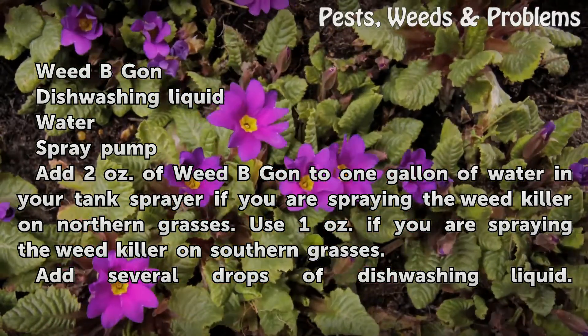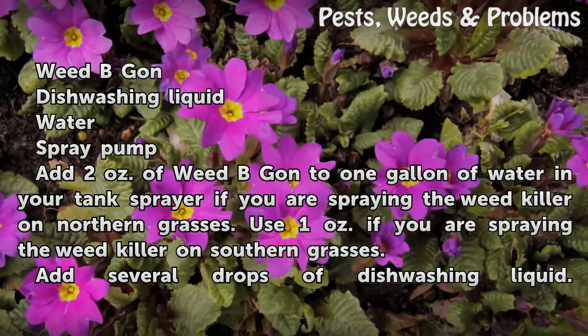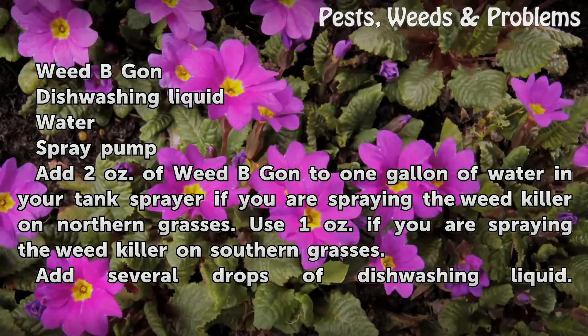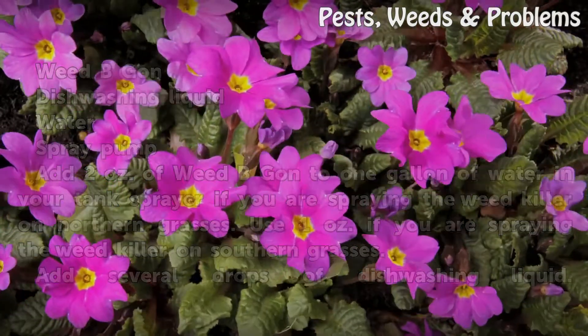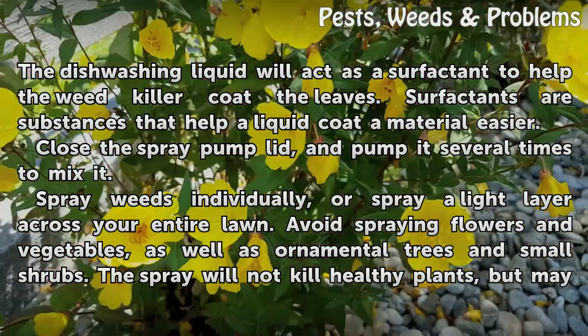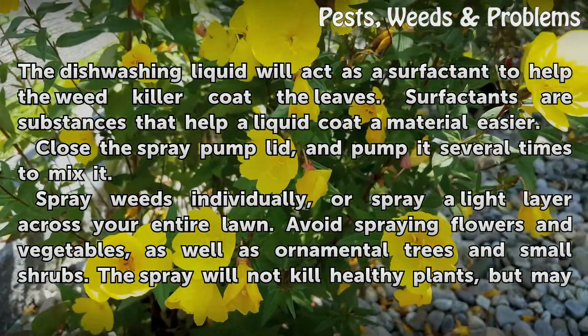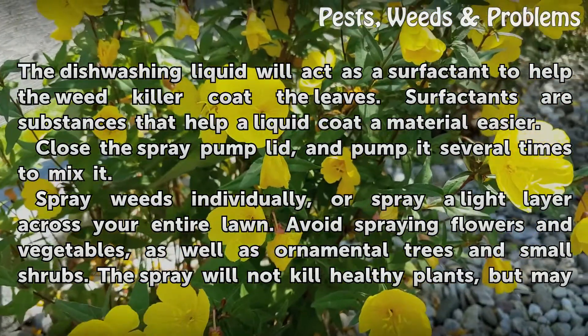Add 2 ounces of Weed Be Gone to 1 gallon of water in your tank sprayer if you are spraying the weed killer on northern grasses. Use 1 ounce if you are spraying the weed killer on southern grasses. Add several drops of dishwashing liquid. The dishwashing liquid will act as a surfactant to help the weed killer coat the leaves. Surfactants are substances that help a liquid coat a material easier.